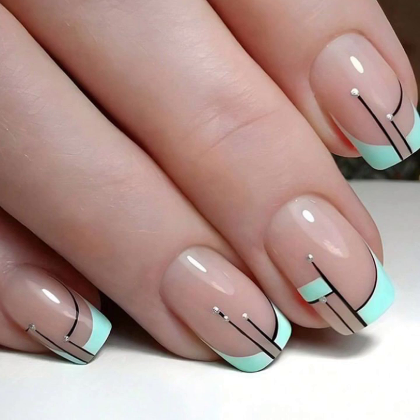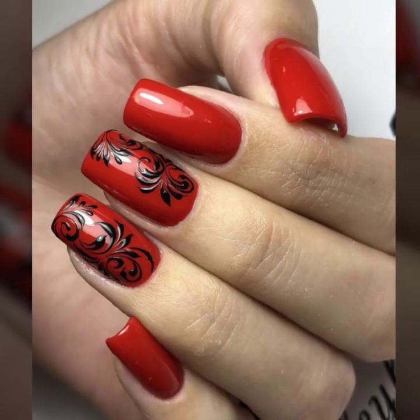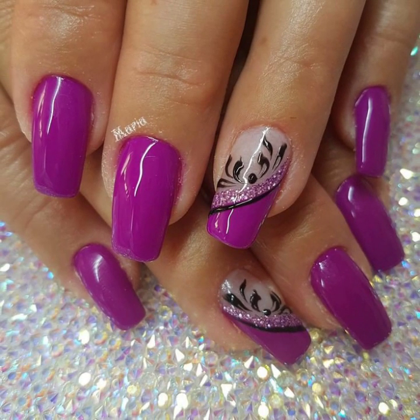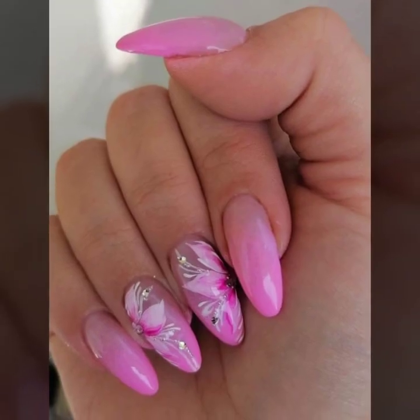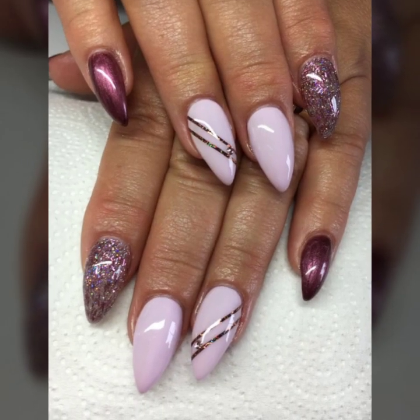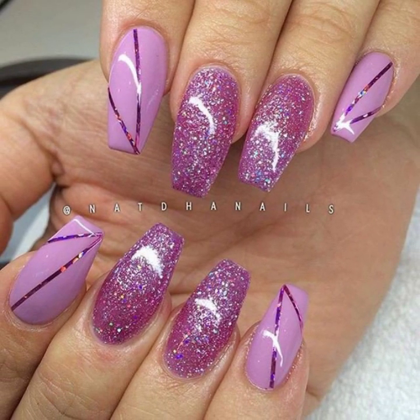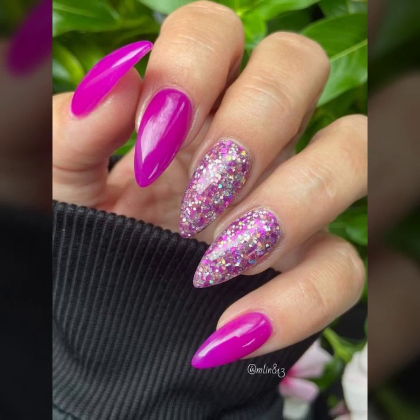I have uploaded unique nail cutting designs and will make similar videos to present to you. You can watch modern New York nail art ideas. If you like this stylish nail cutting design, take a screenshot and save it on your mobile. These are all my favorite collections that I am going to share with you in this video.